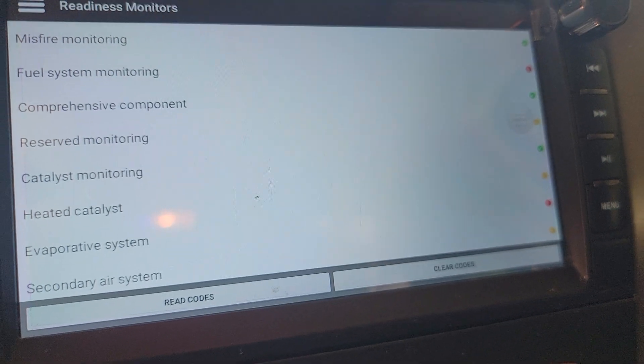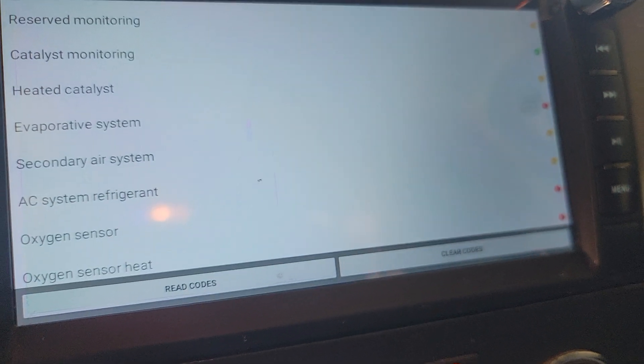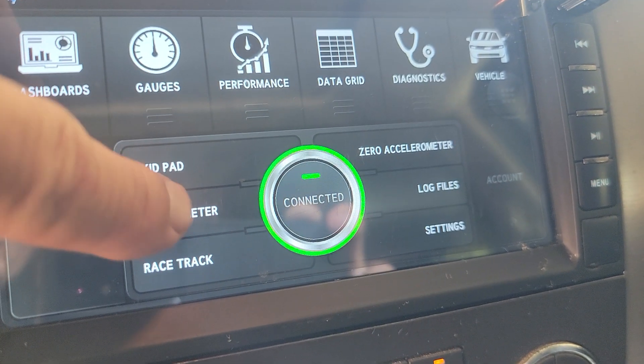Readiness — get the system readiness. Look at these things if you want. And then there we go.